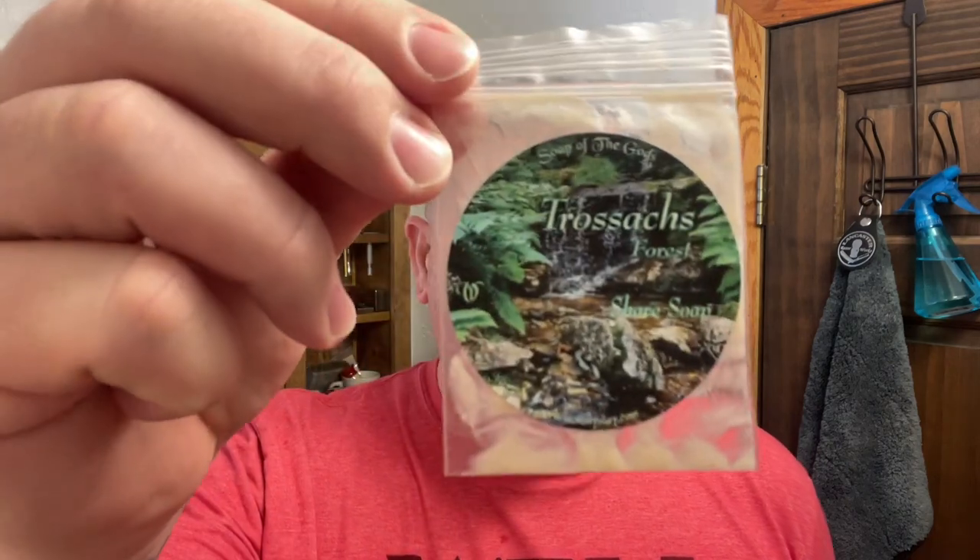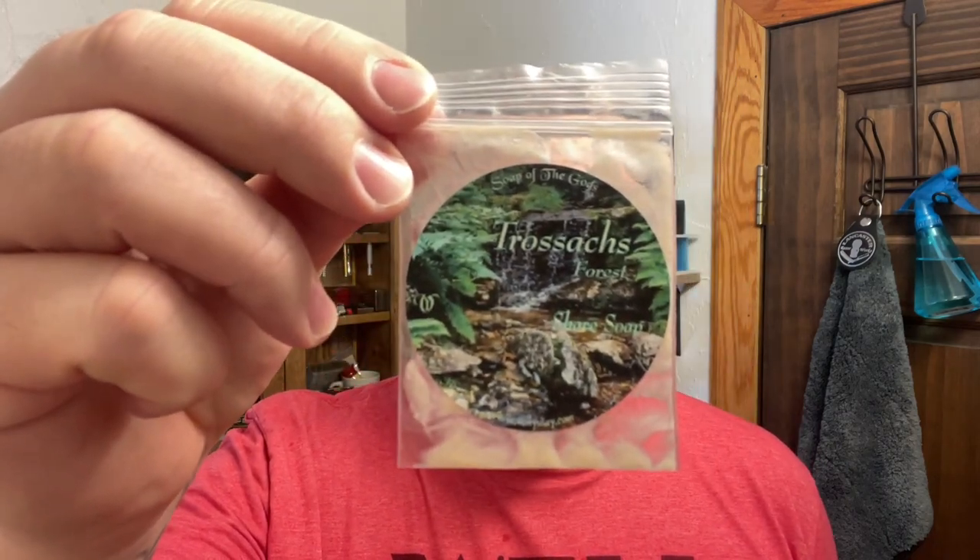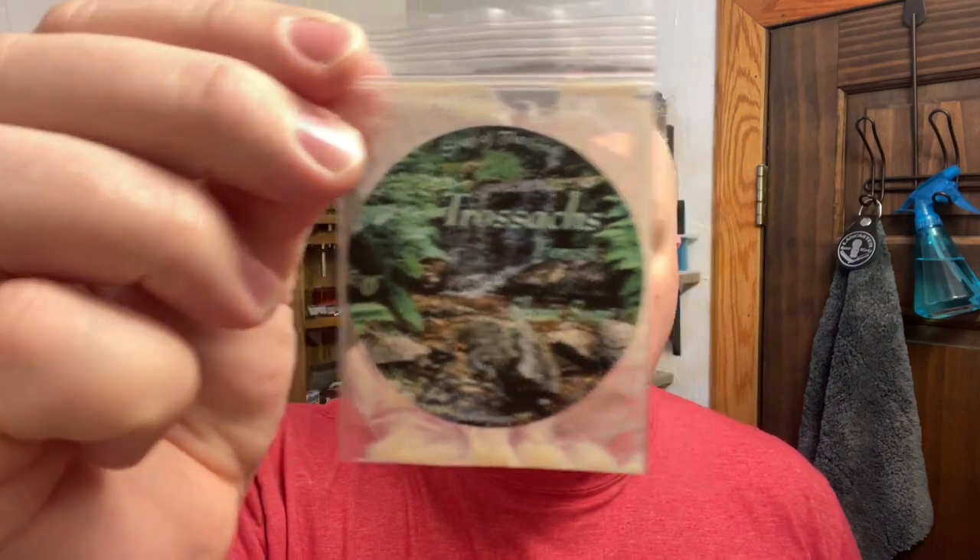Today's shave soap is Trussix by Van Ulay and this was sent to me by Monica. Thank you very much. Now, I had to look up this scent because the label — if you just look at it, I would imagine kind of an earthy, woodsy scent and I honestly wouldn't have picked this one up. But once it's lathered up and everything, it is actually a very nice scent.